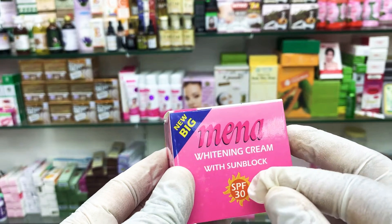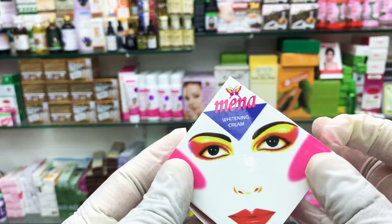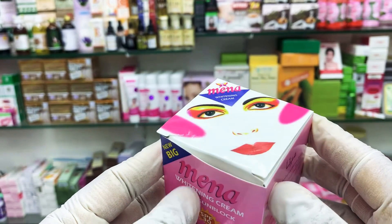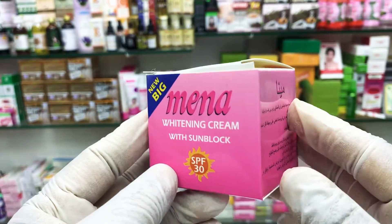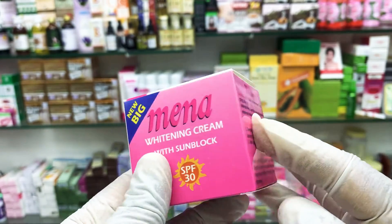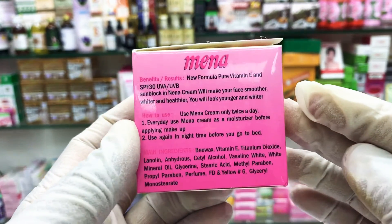This cream with sunblock has no side effects, no allergies. Any skin type can use this one — normal skin or oily skin, no problem. If you want more information, please ask me in the comments below.